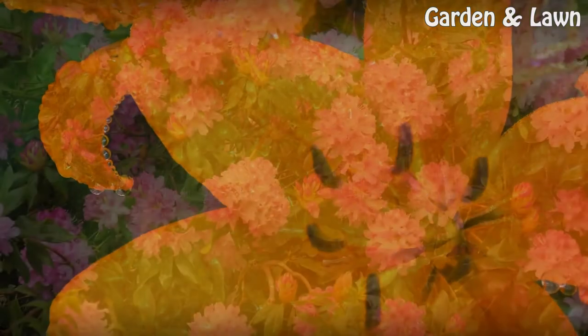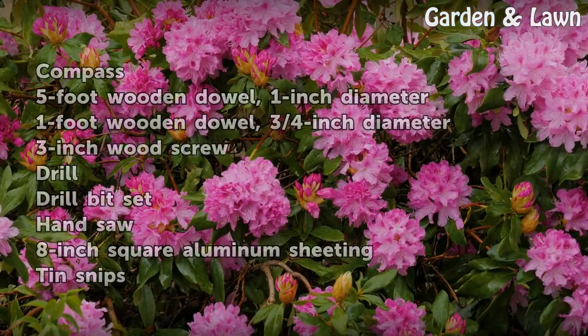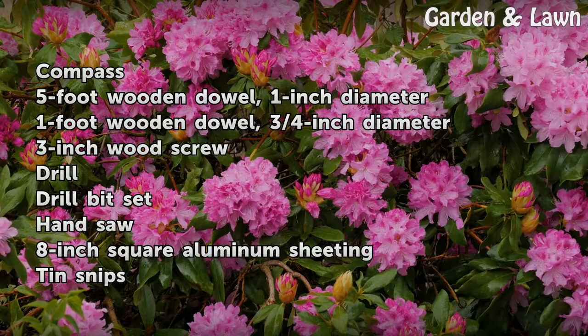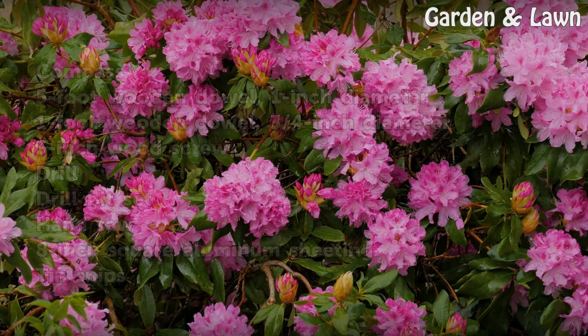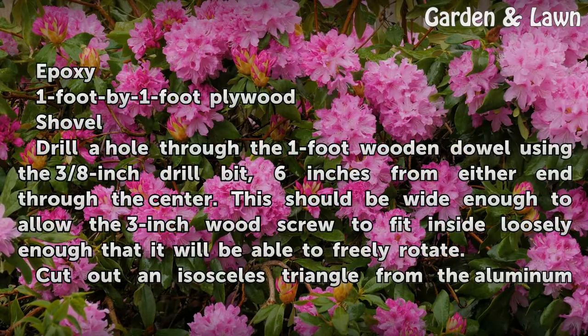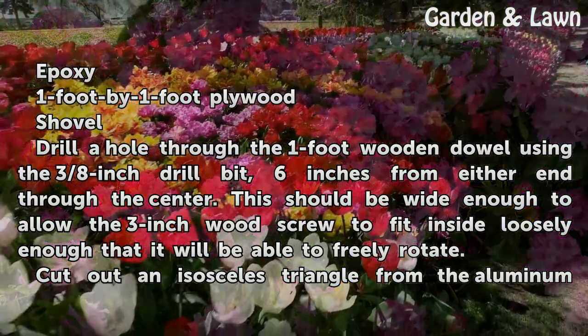Things you'll need: a compass, a 5-foot wooden dowel 1 inch in diameter, a 1-foot wooden dowel three-quarters inch in diameter, a 3-inch wood screw, a drill and drill bit set, a hand saw, 8-inch square aluminum sheeting, tin snips, epoxy, 1-foot by 1-foot plywood, and a shovel.